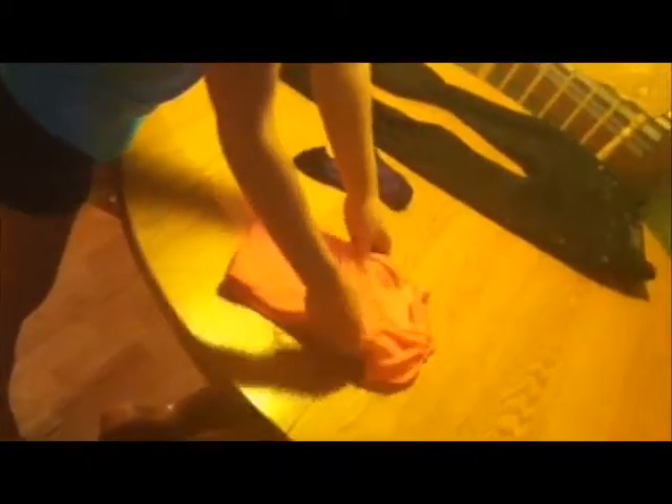Today I'm going to teach you how to fold clothes. For a t-shirt, you take it and you fold it halfway and you fold it again. You tuck in the arms and you fold it down.